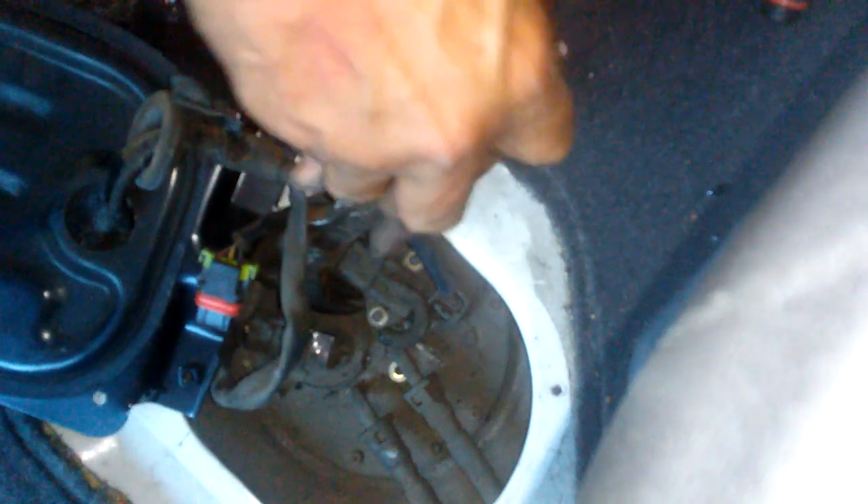Let me put this somewhere you can see while I try to pry this. Sorry if it gets a little messy and crazy here — but here we go. So you get the pry bar under here, then under there, and this is the hard part. Just pry up on it.